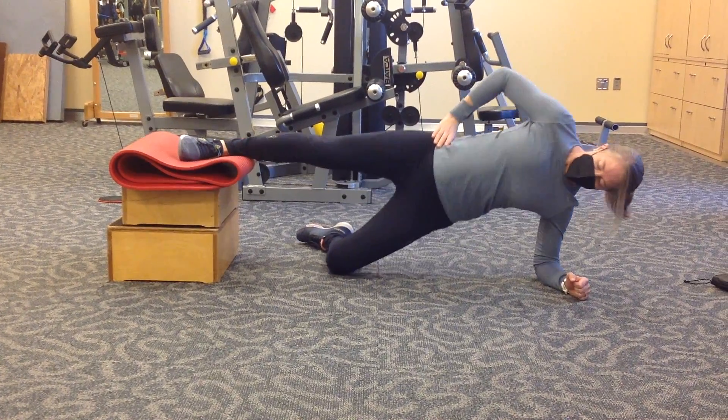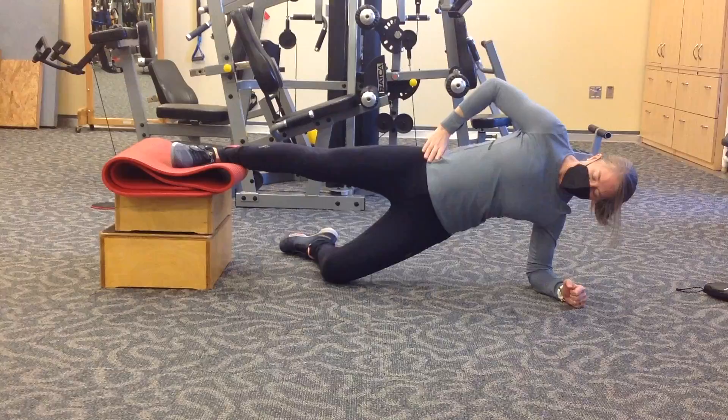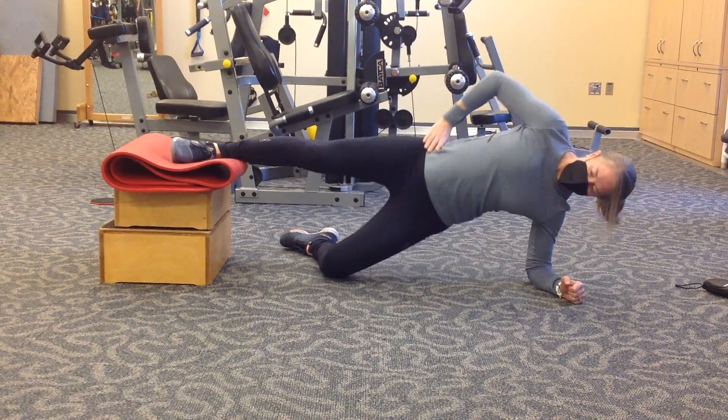Coming back down with left limb support, eccentric control, and then all the way up.